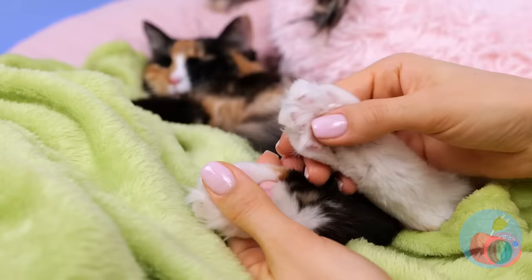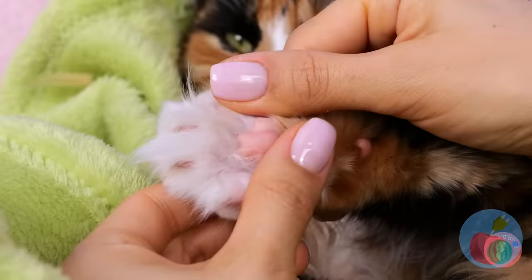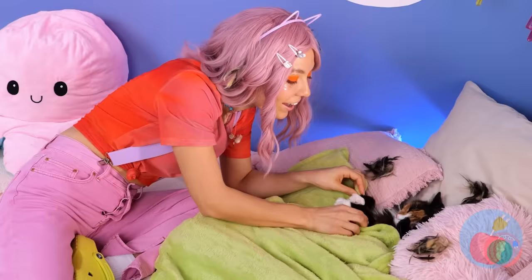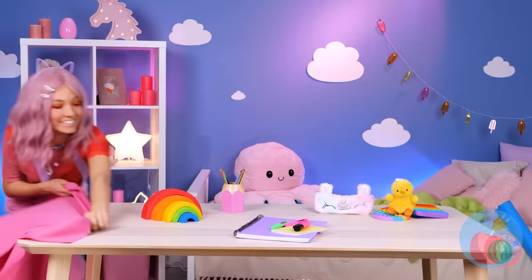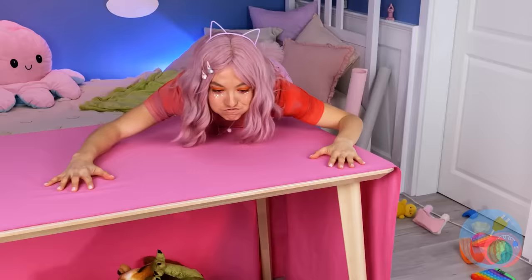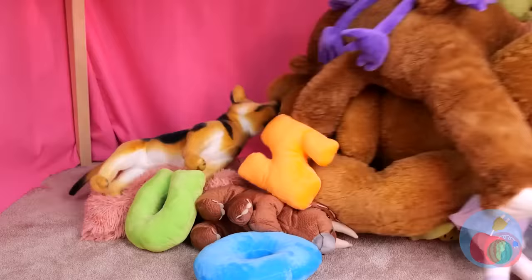Who wants a paw rub? Let's tuck you in and count some white mice. This curtain just sparks inspiration.